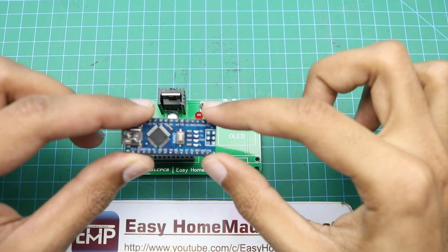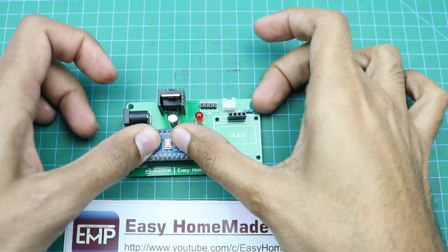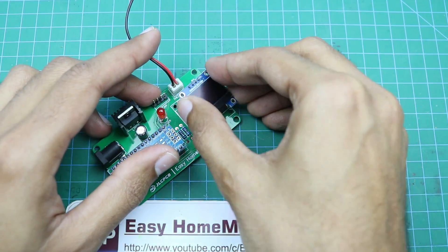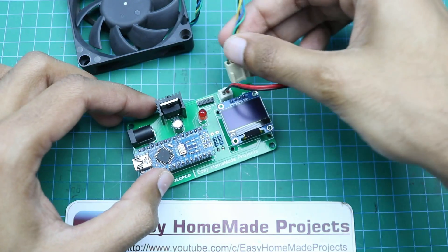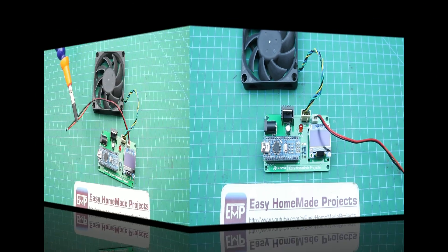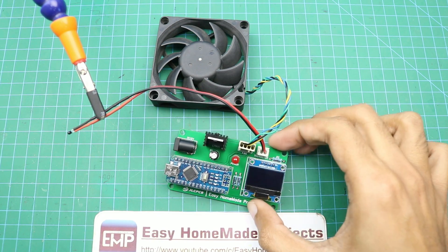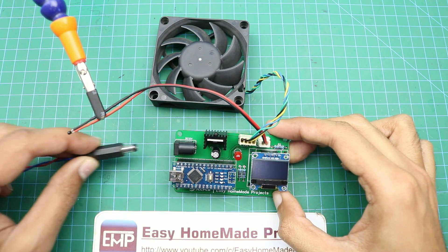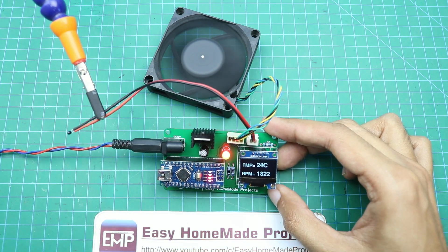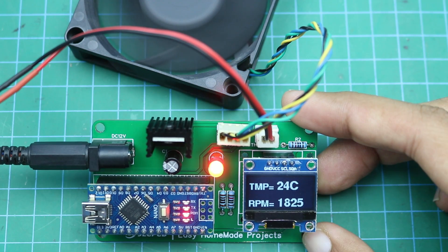Now we will connect the Arduino and all remaining components to our PCB. Finally, our project is complete and ready for testing. Here I am going to connect it with a 12V DC power supply. As you can see, at room temperature the fan is running at 1800 RPM.